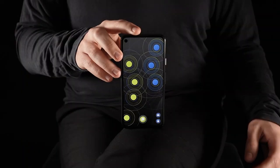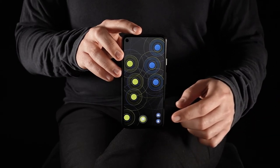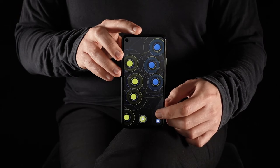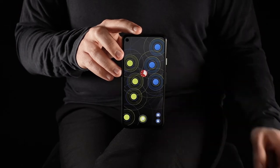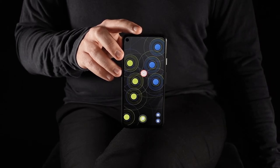First of all you need to initiate the calibration process by tapping the camera symbol in the bottom corner. You will see a timer popping up, and once the calibration process has been finished, you will hear the sound of a picture being taken.